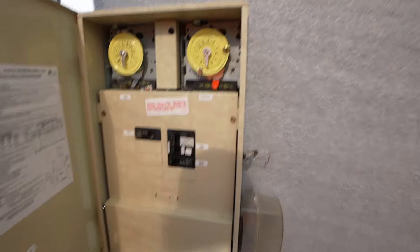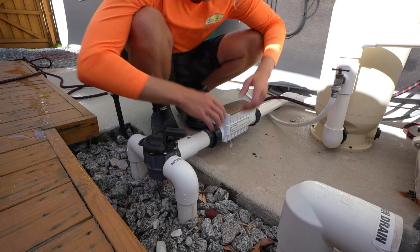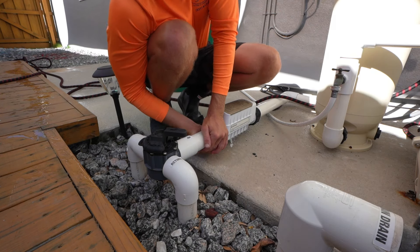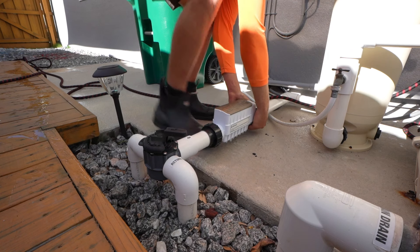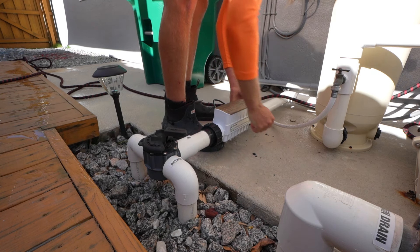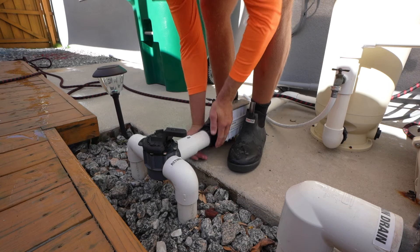I'm going to turn it off and unscrew this. You always want to hand tighten and loosen these unions. You can see I'm struggling, but as I get leverage I can loosen them. I'm going to put my feet in between the cell to hold it in place as I loosen them.